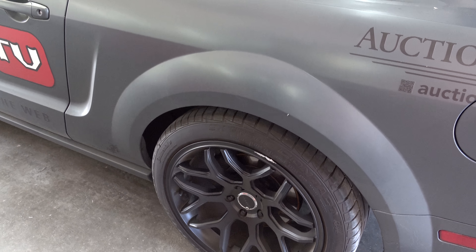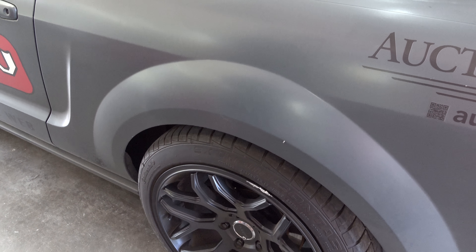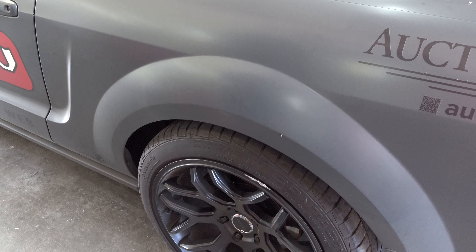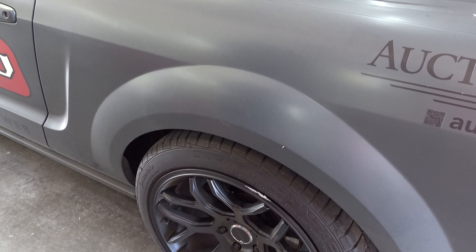I thought it'd be interesting for y'all to see — if you end up curbing a rim, this is kind of a quick fix for it. So let me get Will to run it down. Looks like that curb got you, Scotty — reached out and bit me! I think we can fix that. It won't be a permanent fix, but we can make it look a little bit better — knock off some of those rough edges and touch it up and try to get it to blend in a little bit better.